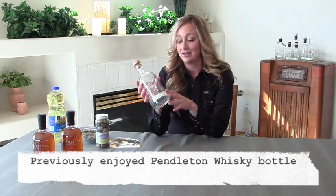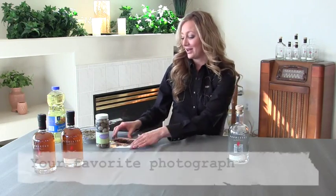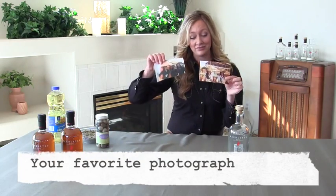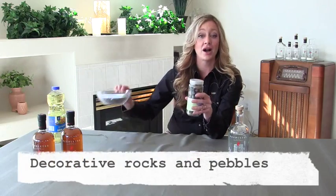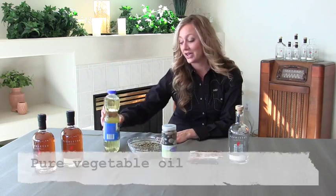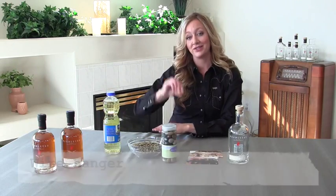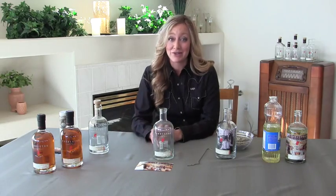To make this you will need an empty bottle of Pendleton with the contents already enjoyed, your favorite photo, rocks, pure vegetable oil, and a hanger. Now we have everything ready to go.